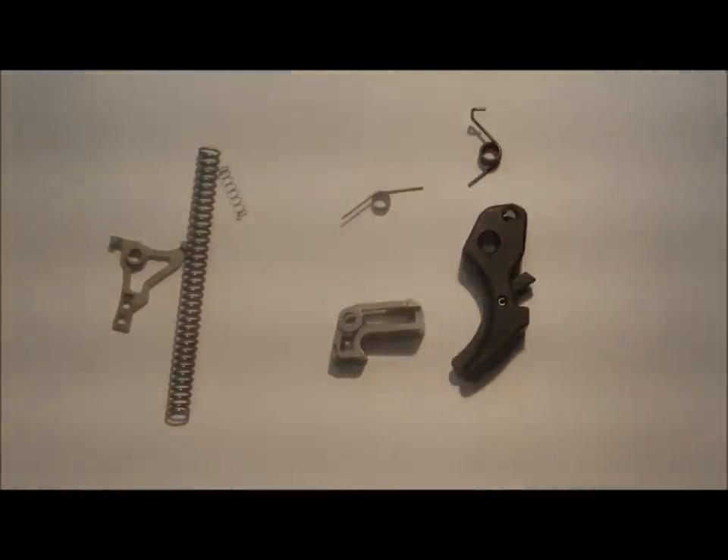That said, this kit isn't going to be for everybody. If you're not used to an extremely light trigger pull, this kit probably isn't for you. It's meant for competitive shooters and highly skilled shooters who are familiar with extremely light trigger pulls. So if you don't know what a two and a half pound trigger pull is, don't get this kit. Get another kit that has a higher trigger pull weight.